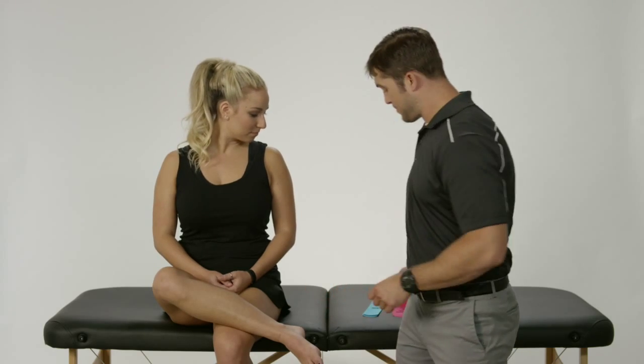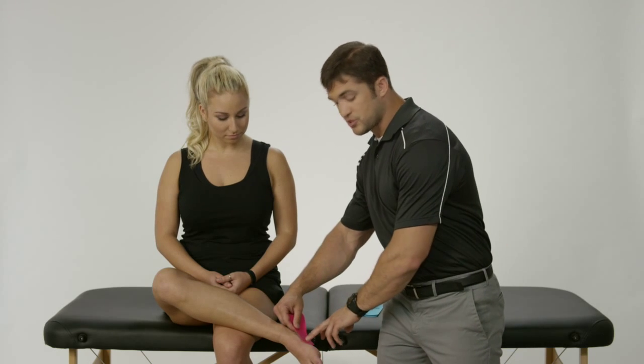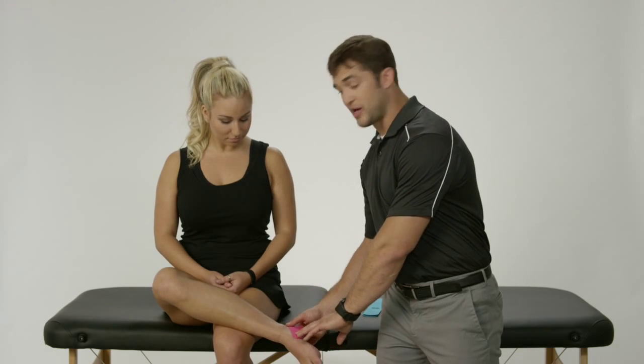The second piece of tape, we're going to start a little bit higher up medially, closer to the head of the first metatarsal — the first toe bone. We're going to lay our anchor down, gently pull it up, over and around, and lay it down laterally.